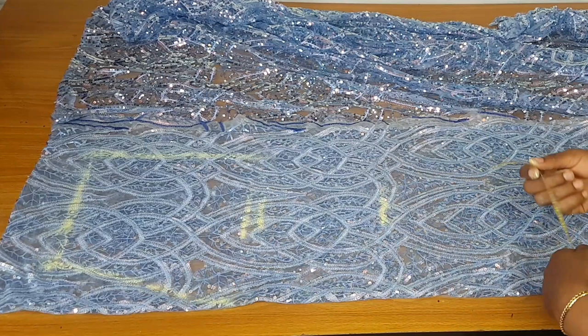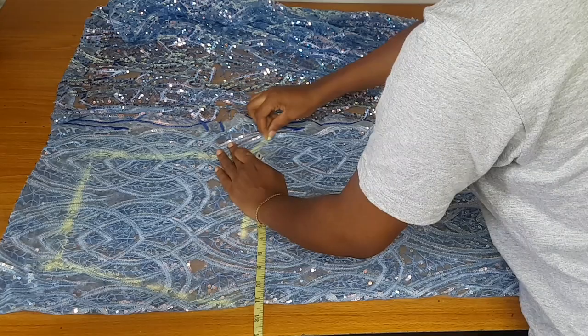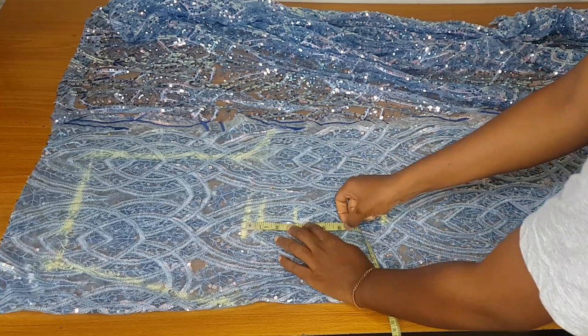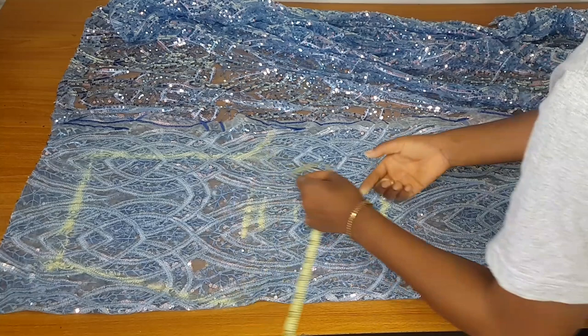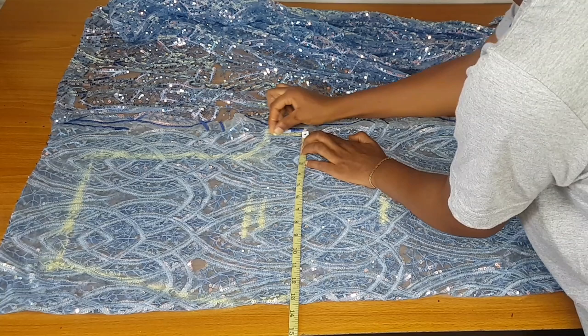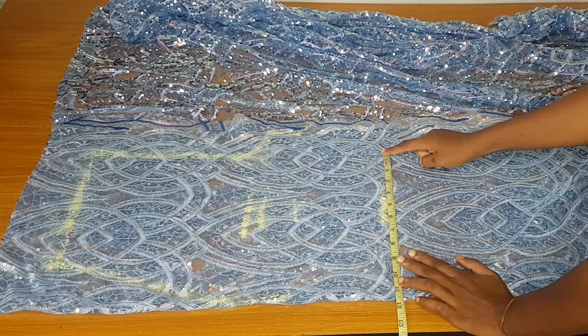Next is the crotch measurement — that's 28, one inch below my hip line. I mark my crotch curve as 2.5 inches, which I got by dividing my hip by 4 to get 10, then dividing 10 by 4 again to get 2.5. From the hip line, come down by 3 inches — that's where you take your crotch curve and also measure your laps measurement.